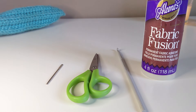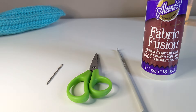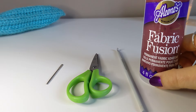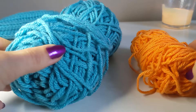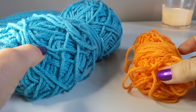We are going to need a tapestry needle, scissors, crochet hook. And this is optional, but I like to use fabric glue. And measuring tape. And then any kind of yarn — the amount you are going to need is very little, so you can use your scrap yarn.